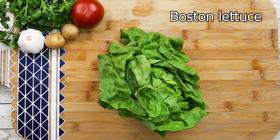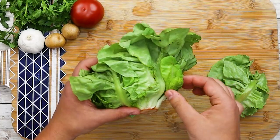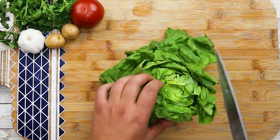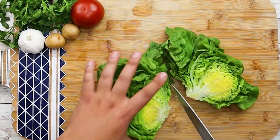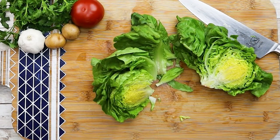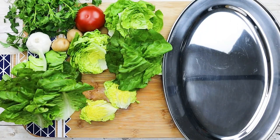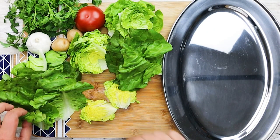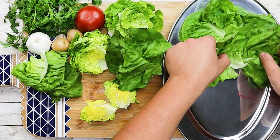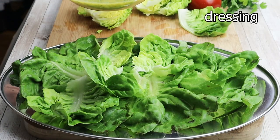For this salad I'm using Boston lettuce. Cut it in half, remove the core. Make sure to wash your lettuce well because Boston lettuce has a lot of sand inside. Dry it with a paper towel. Now let's build up the salad. Take a platter, put the lettuce on, and drizzle with some dressing.